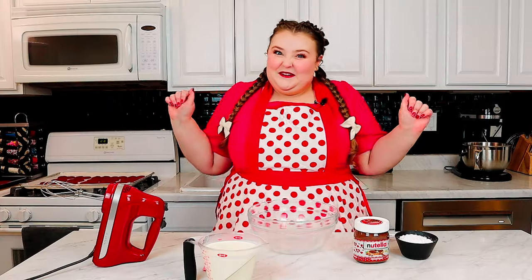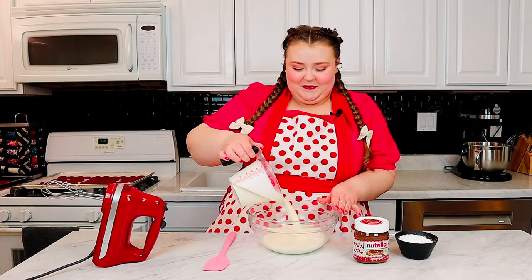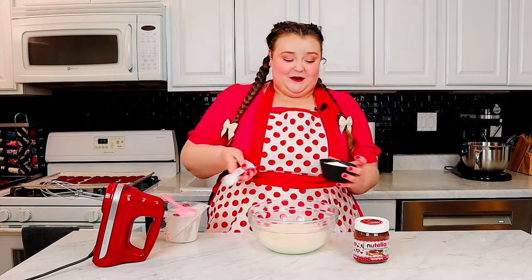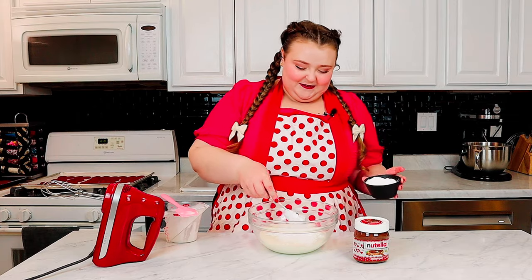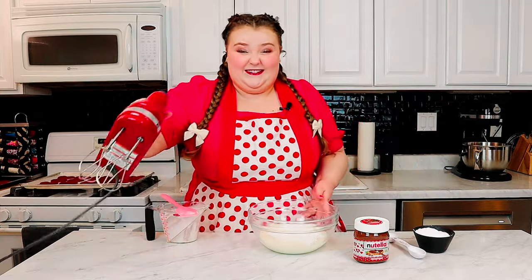While the cookies are cooling, we're gonna make the filling, which is going to be Nutella whipped cream, because that's our favorite around here. How I make this is I make my magic whipped cream recipe, which is in the description, and then I add Nutella once it is whipped up to a soft peak, and then we whip it up to a stiff peak. Okay, that's enough sugar — we're gonna add Nutella to it.